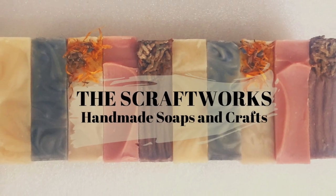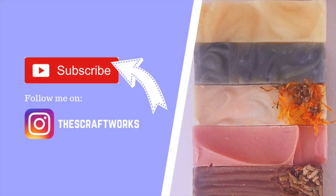Hello, welcome to my channel. My channel is all about soap making and home crafts. Please subscribe for more videos if you haven't already. You can also follow me on Instagram at thescraftworks for more sneak peeks and ongoing projects.